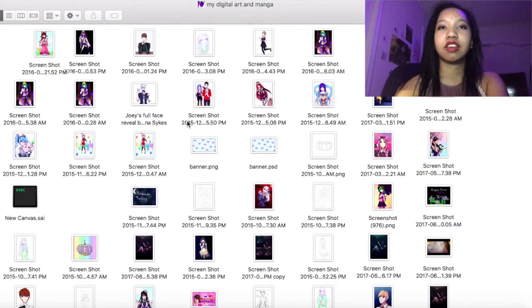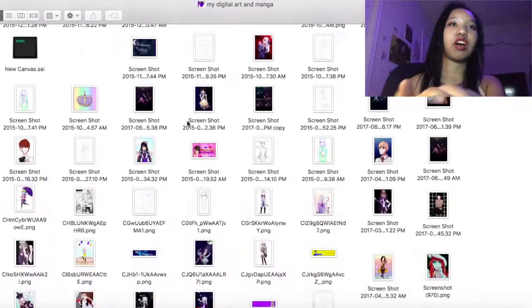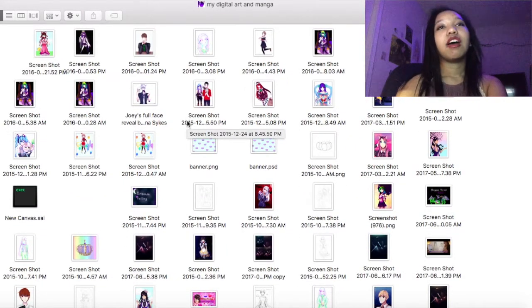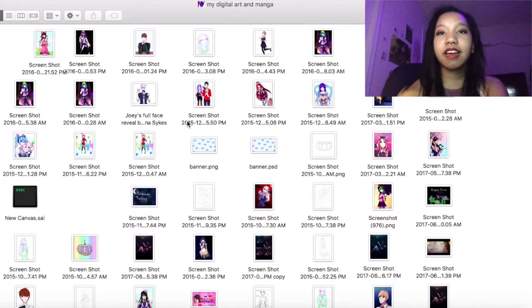Maybe one day I'll make a part two of this once I accumulate more drawings — I still have a lot I haven't shown but I'll probably wait until I make another one of these. Maybe I'll also make a little how-to or tips video. But yeah, if anything in this video has taught you something, it's that you don't have to be good at digital drawing right away — everyone starts out bad. Just put in the time and effort, practice, and eventually you'll get used to it and know how to shade. Don't give up. I'll see you guys later, bye!